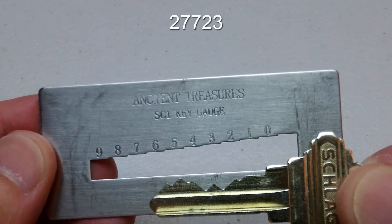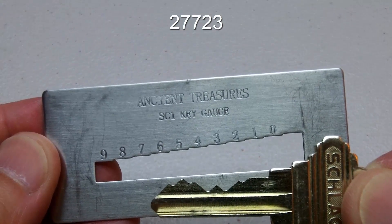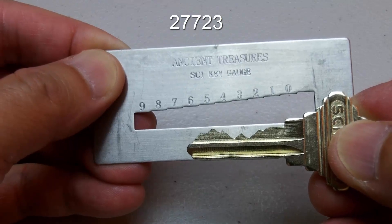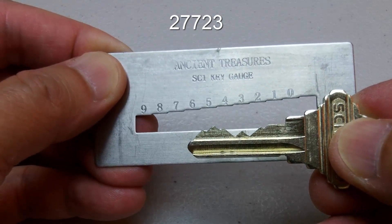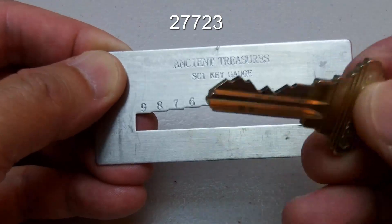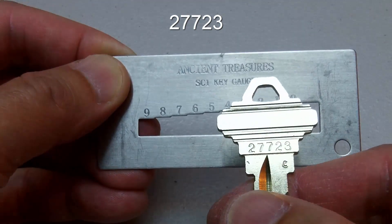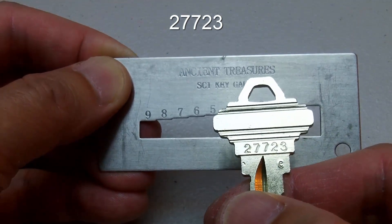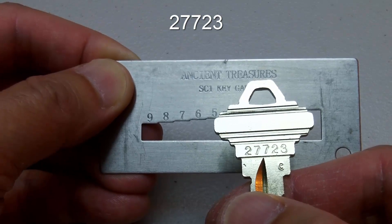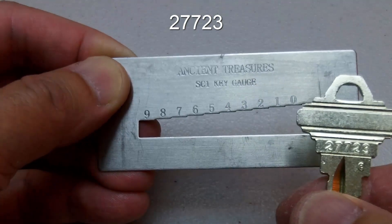So the bitting code for this key is 27723. This is an actual Schlage cut key made by Schlage, and Schlage usually stamps the bitting code on the key. If you look at the stamping, it says 27723, which matches the bitting code that we determined from the key gauge.